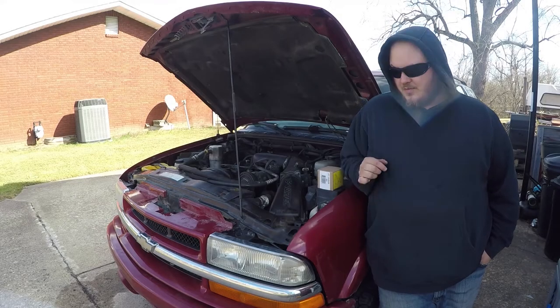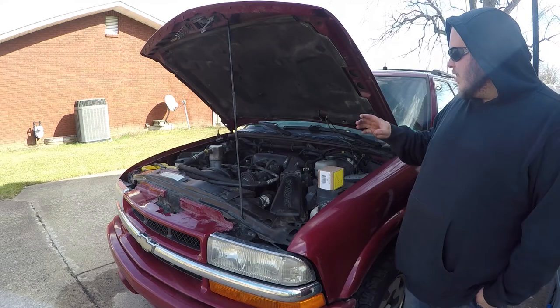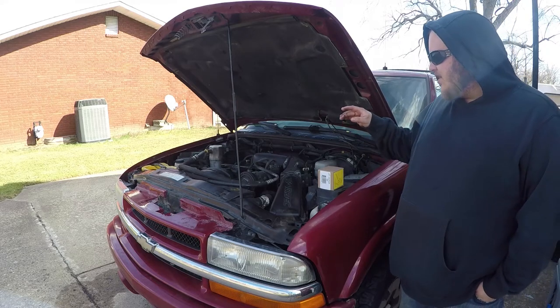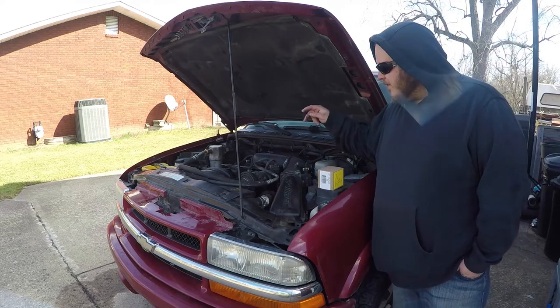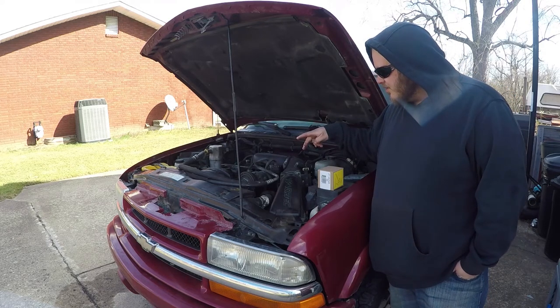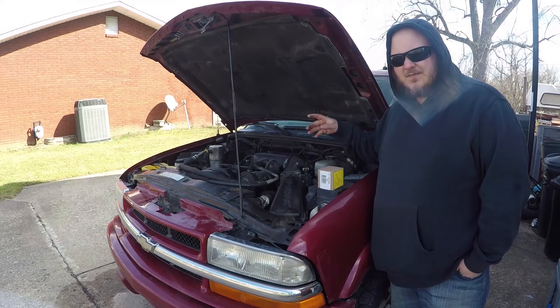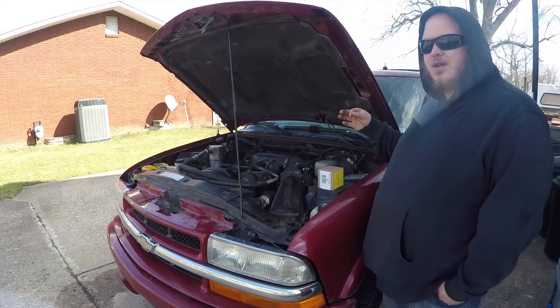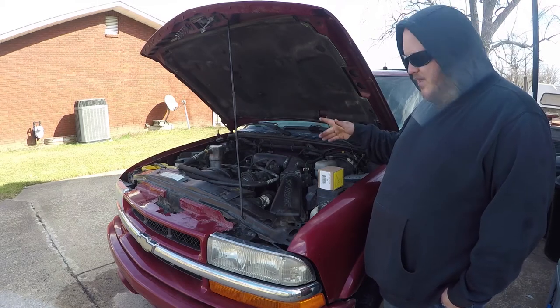Howdy folks, working on the blazer again today. In the past video, we replaced the steering box — this is my '04 Blazer. We replaced the steering box because it needed one, and it's been needing one. I also chanced the fuel pump and got lucky on that when it failed, and took a chance on the steering so we replaced it.